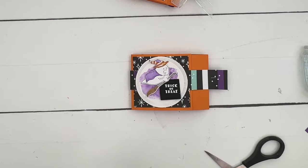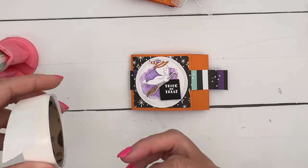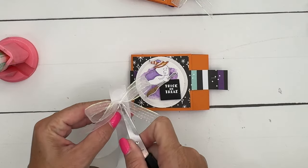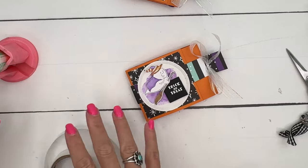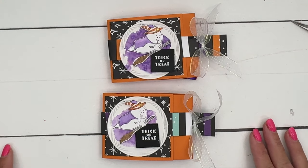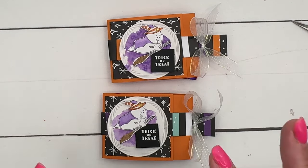We just need a mini glue dot and put that right there. And there is a fun little treat that you can hand out on Halloween! Make sure you click the link here on YouTube, go back to my blog, check out the other two playful ghost projects and the free PDF, and let me know if you have questions. Thanks everybody, bye bye!